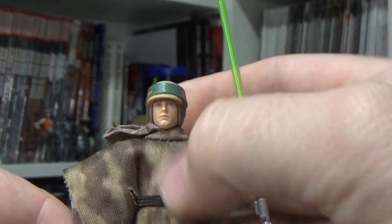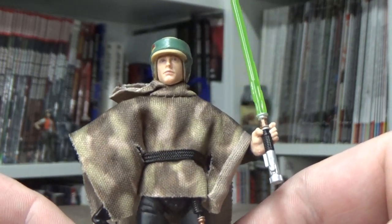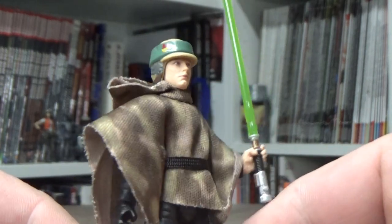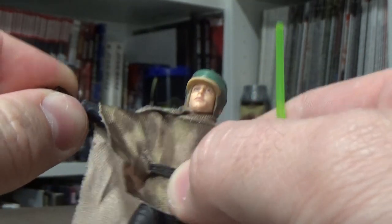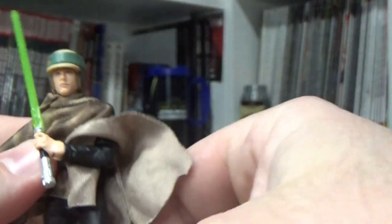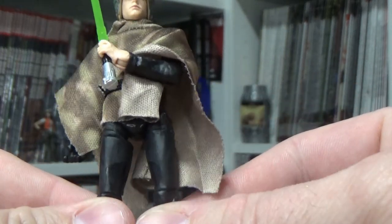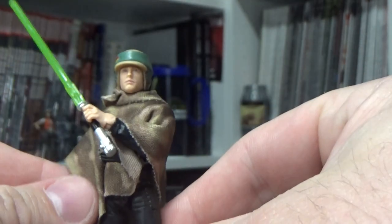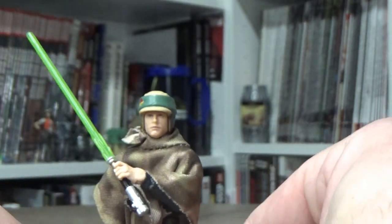I think Luke works out well, Leia works out really well. Hopefully a speeder bike re-release would be absolutely perfect to give these figures a bit of extra juice. Got all the great articulation — ankles, wrists, all the good stuff. It's a good figure, I like it a lot. I'm really glad this one has come out. The card looks great too, so if you're a carded collector you're in for a treat — it's one of those original Power of the Force with the coin translated over to the old-school vintage card style, which is really cool.